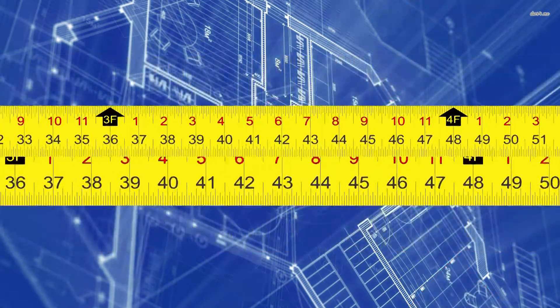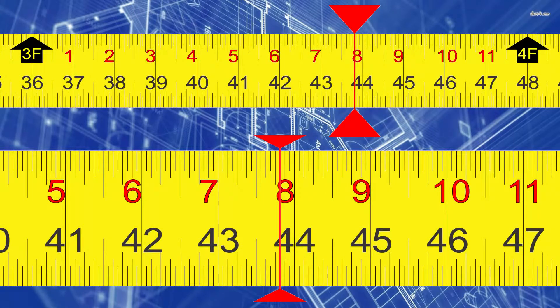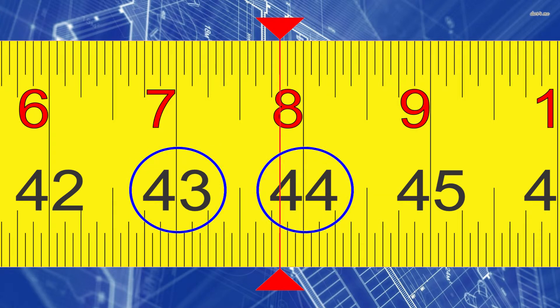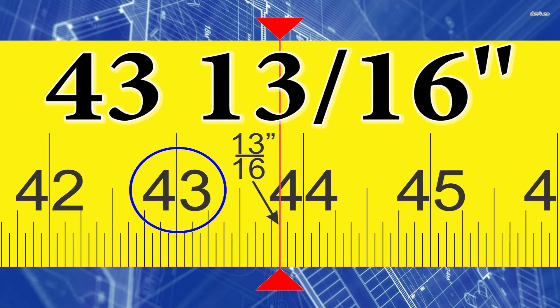Now let's do one more measurement. Extend my tape out to this point right here — I want you to do this one. Give me an answer in inches and fractions of an inch, and an answer in feet, inches, and fractions of an inch. Pause the video and do that right now. Alright, let's go through this. I'm between the 43 and 44-inch marks, therefore I'm at 43 inches. When I look closely at my fractional markings, I'm at the 13/16th of an inch mark. Therefore, my measurement is 43 and 13/16 inches long.